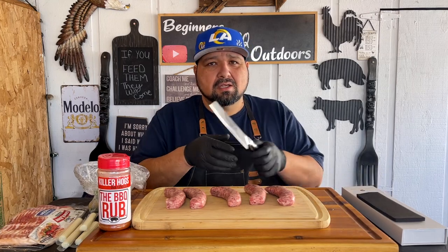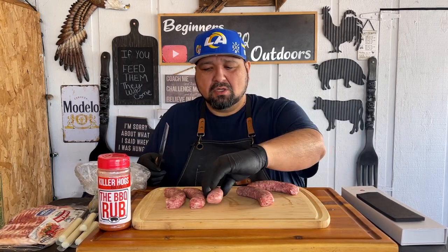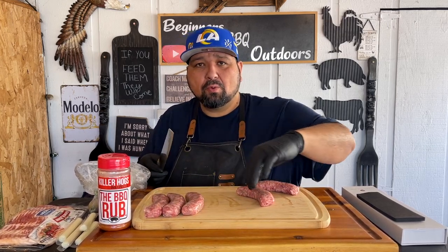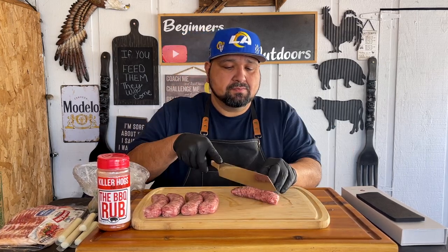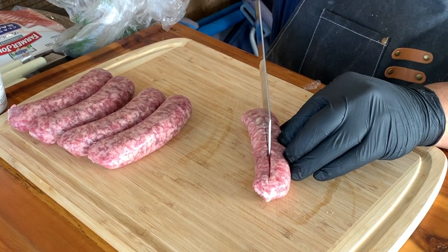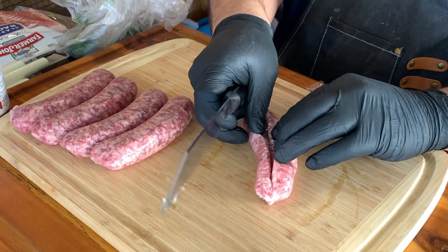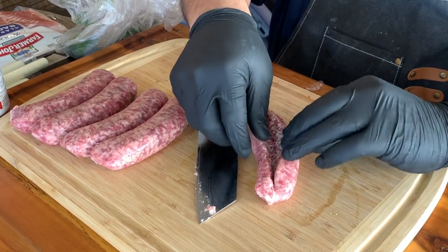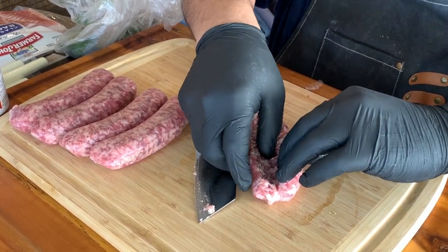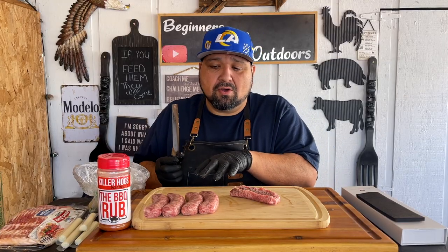We have our brats here and we're going to use our knife to give these guys a cut. We're going to cut them in the middle — not all the way through, just enough to open them up to stuff them. Just enough to get them open like that. We'll do the same on all four of them and we'll be back.